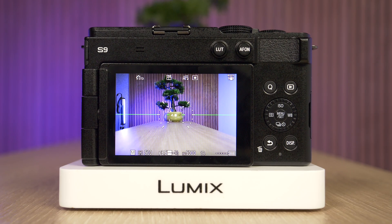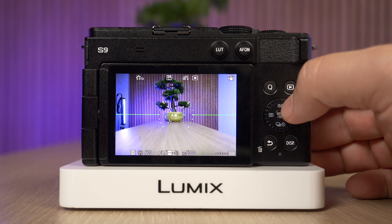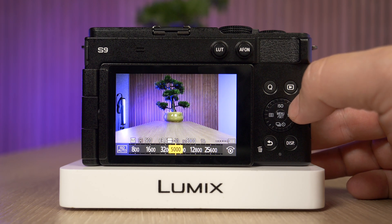Hi everyone. In this quick video we're going to demonstrate how you can change the ISO setting on a Panasonic Lumix S9 camera. So what we need to do is press the dedicated ISO button here — it's the up arrow key — and then select our desired ISO.